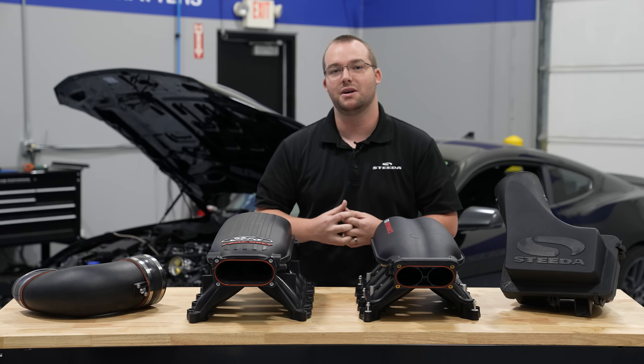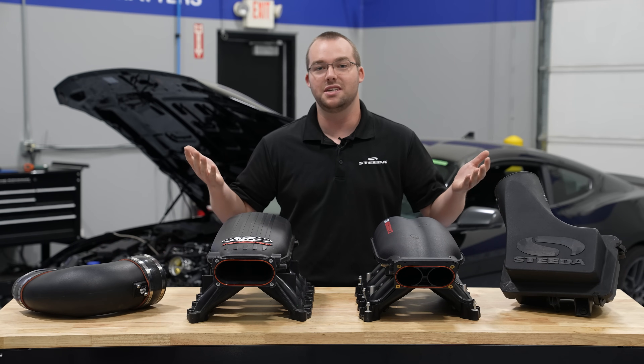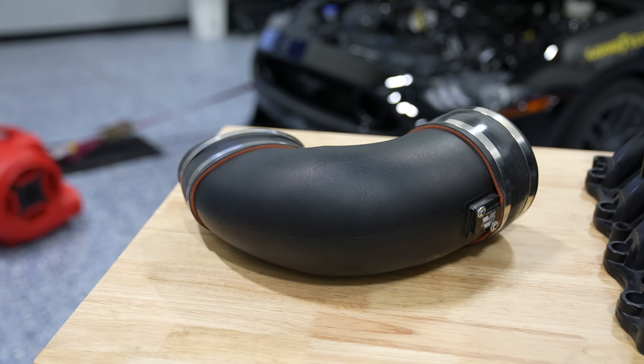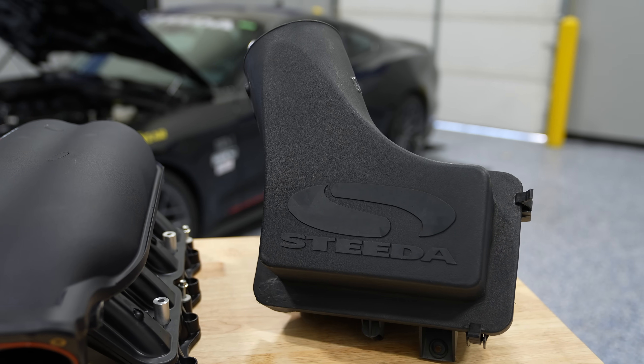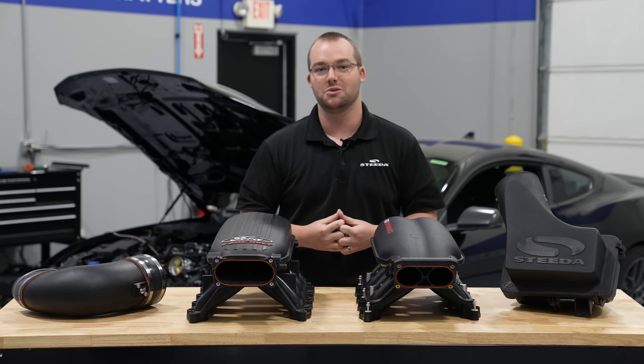We have a 2022 Mustang Mach 1 behind us and an in-house dyno here at our Valdosta facility. Naturally, we have to see what the power differences are. We have our CJ intake elbow as well as our closed lid cold air intake. Let's get this thing rolling and find out how much power these two intake manifolds make.